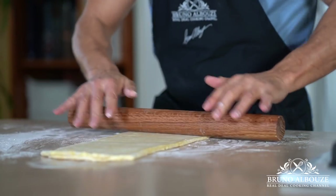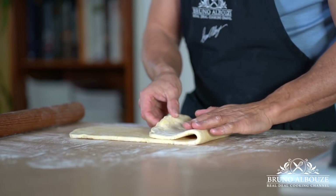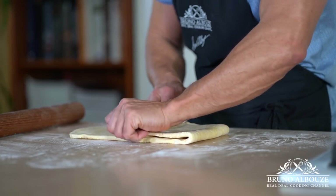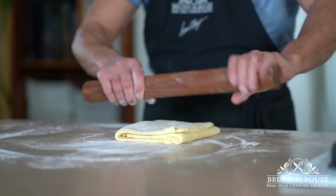You know, even the quickest puff pastry method still requires some resting. Remember, relaxing or resting the dough reduces the elasticity of the dough, making it easier to roll out.